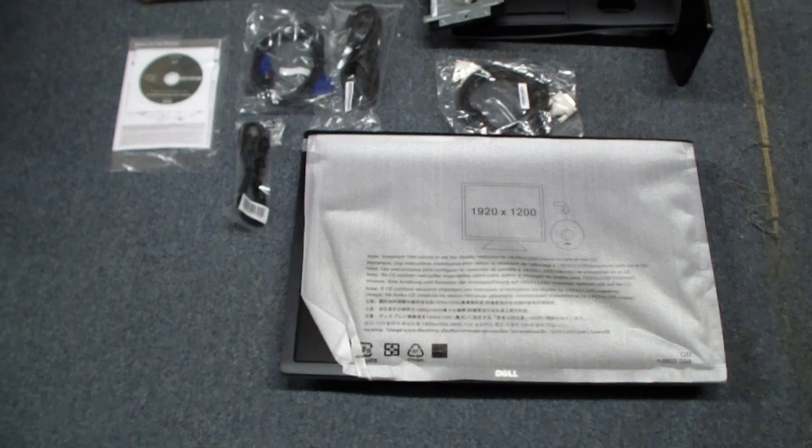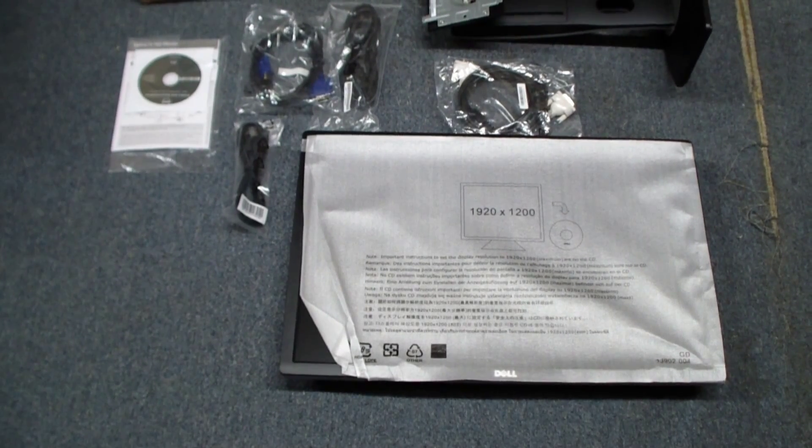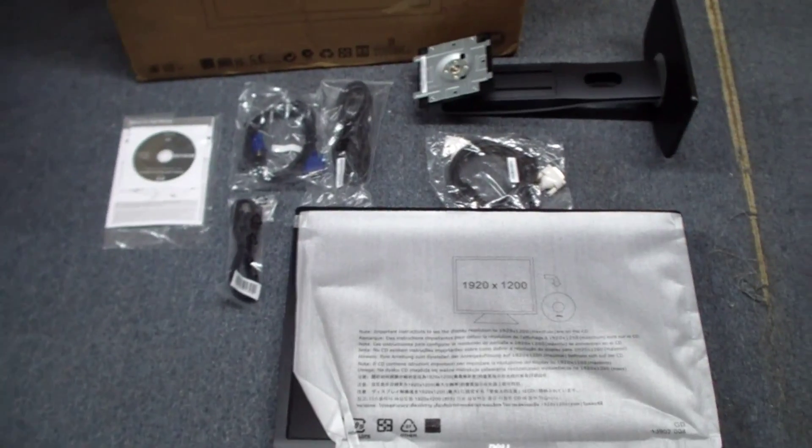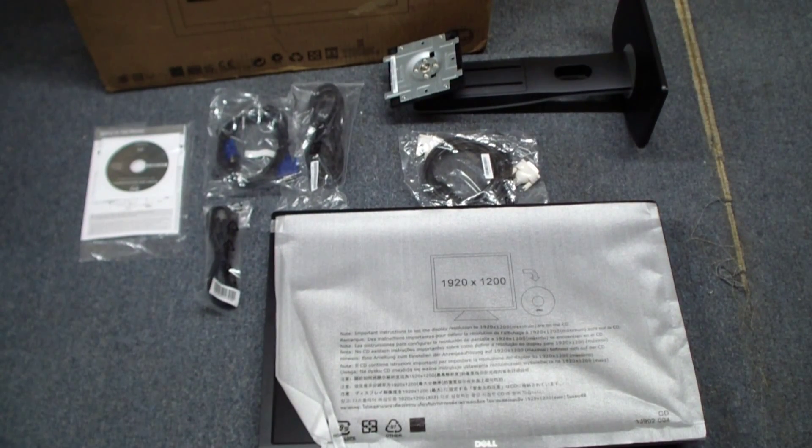Here's what's inside the box. You can see the contents pretty easily. We've got our monitor, a stand up here. Off to the left you can see a CD with some instructions. We have a VGA cable, a DVI cable, a power cable, and a USB-AB cable.